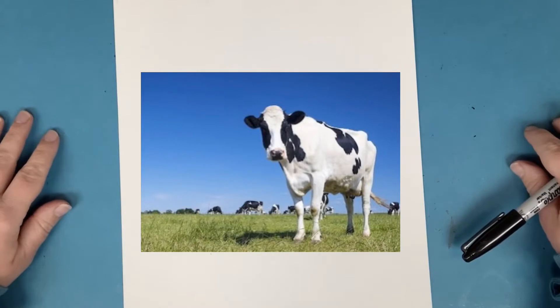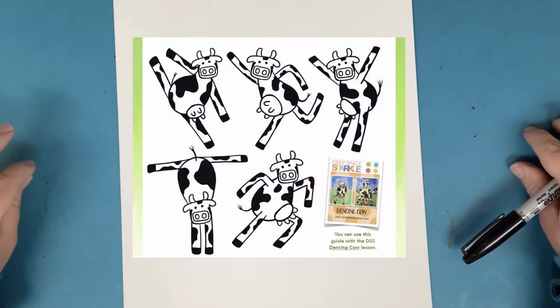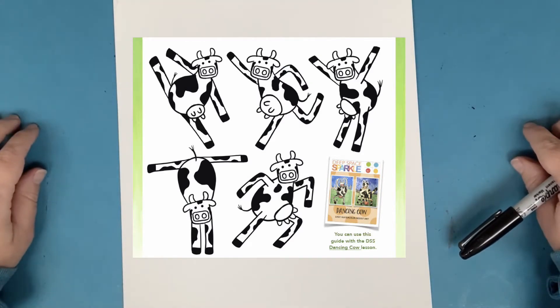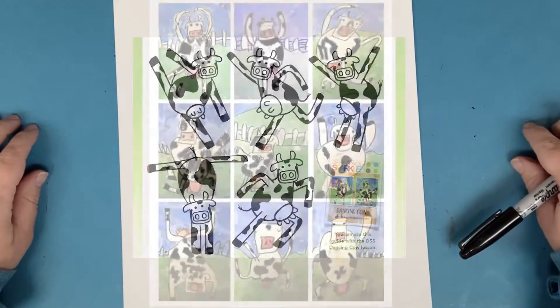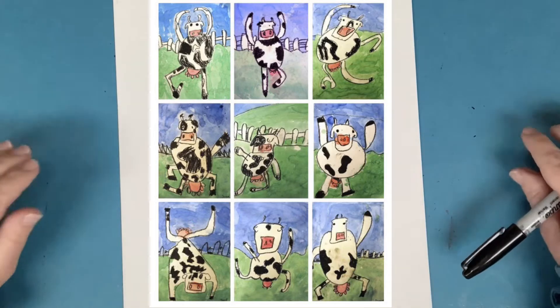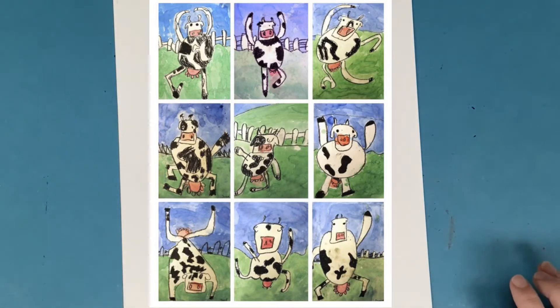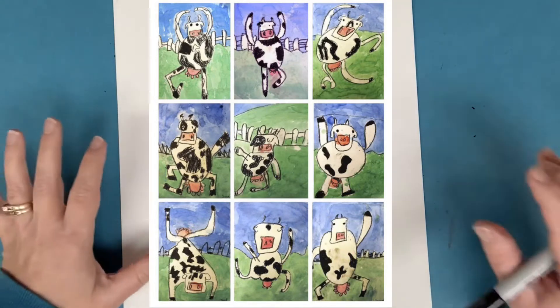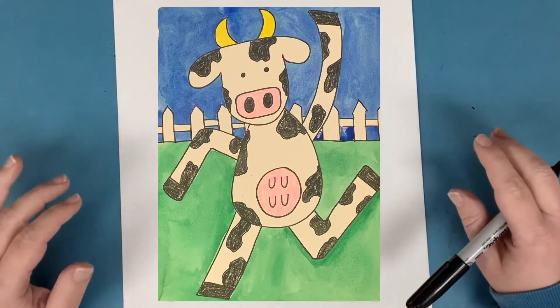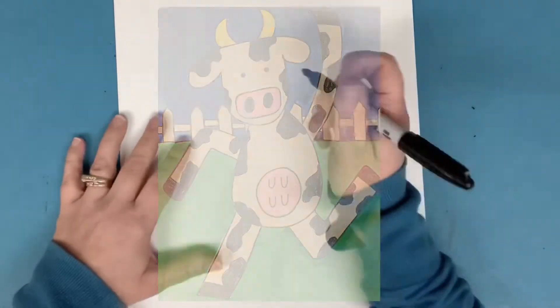This is going to be really fun because you get to decide how your cow is going to be dancing, and you get to make some choices on how you want its arms and legs and even its head to go, because we're going to be showing movement in that way. You showed some movement the other week when you made your waterfall — making the water look like it was rushing down. Well, now we're going to do a different kind of movement: making this cow look like it's dancing. So let's get started.